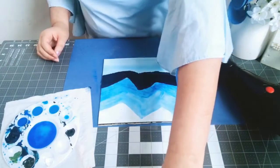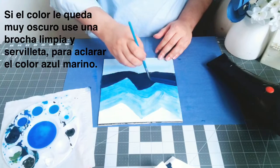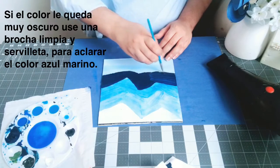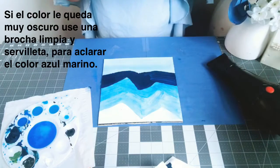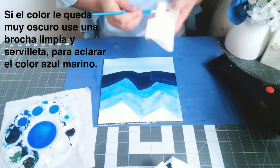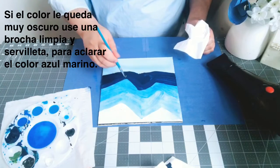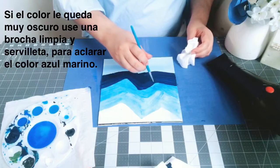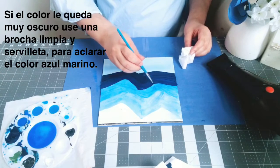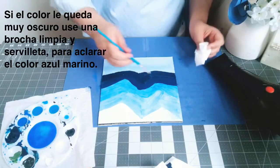Let's take a clean brush to clean it up — I don't want it to be too dark, because I'm making a boat that is black in front of the navy blue. So I'm cleaning up the navy blue to make it lighter, since the boat will be black and I don't want it to look too dark. Do it like a little zigzag, then clean your brush with napkins.